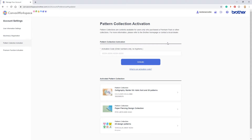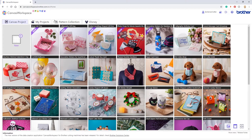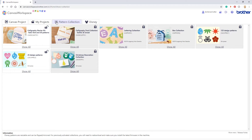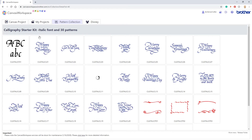Now that I have unlocked that kit I'm going to go and take a look at what's included. So I will head back to the main screen of Canvas Workspace, open the Pattern Collection tab, and then click on the Calligraphy Starter Kit. You can tell it has been unlocked as the padlock is showing as unlocked. We can see here there are a number of designs, various different sayings and a few frames as well.